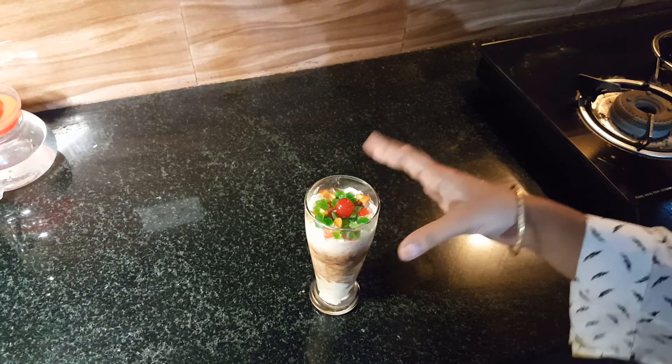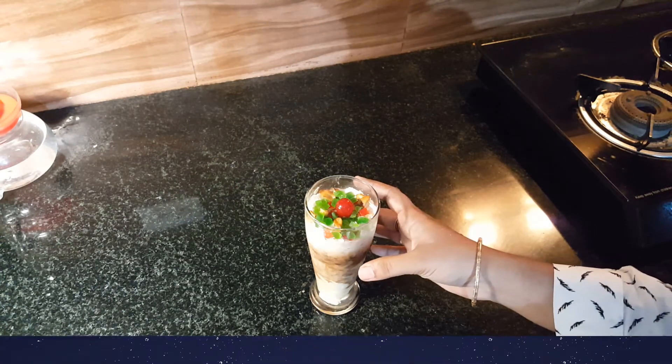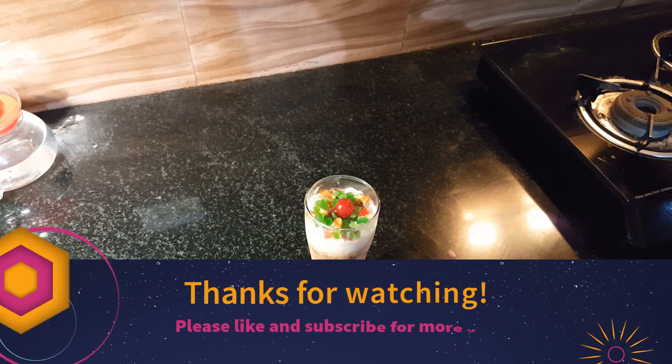I also cooked a scoop of ice cream. If you have a scoop of ice cream, you can try a scoop of ice cream. If you have a scoop of ice cream, you can try it all together.